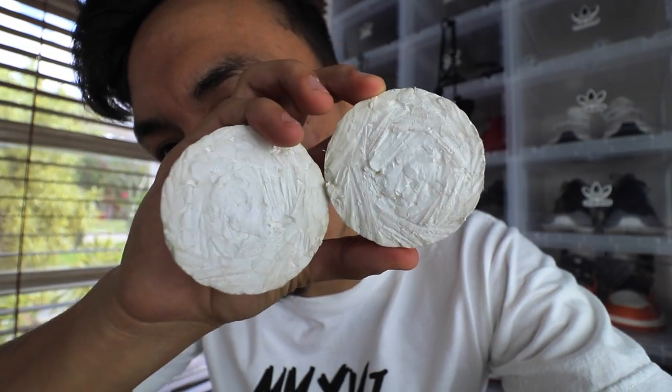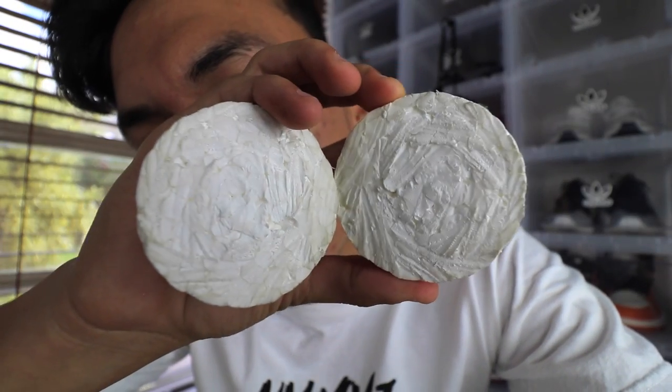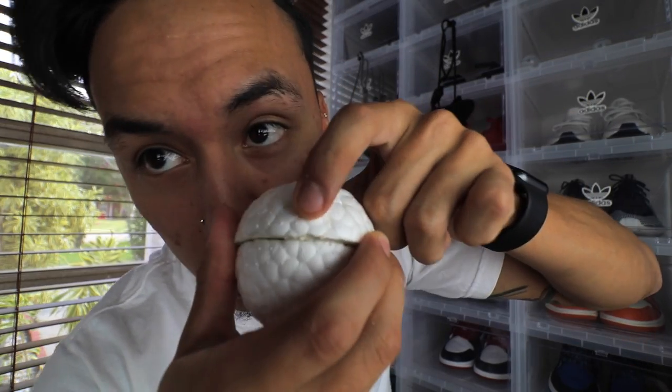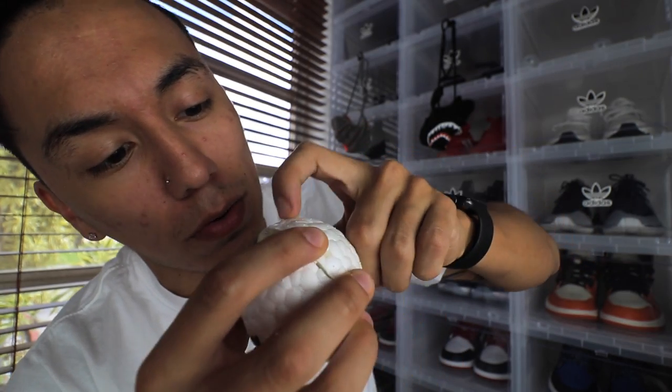Got it. This literally looks like styrofoam — nothing really impressive. There are just cut lines everywhere, but this is what is inside of the boost ball, ladies and gentlemen. It is just more fake boost — there's really no silicone like I thought there would be.